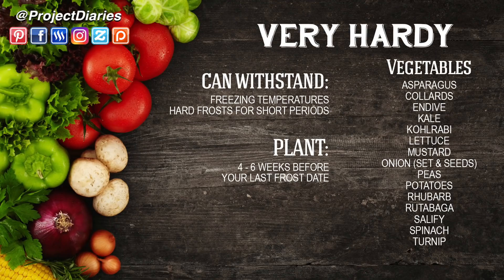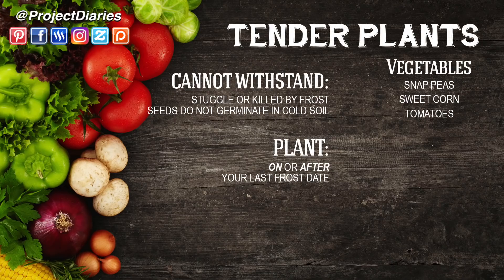Not all plants are the same. Very hardy vegetables like asparagus, kale, kohlrabi, lettuce, peas, potatoes, and turnips can all tolerate a lot of lower temperatures. It's a good idea to start hardening these off between four and six weeks before your last frost date.